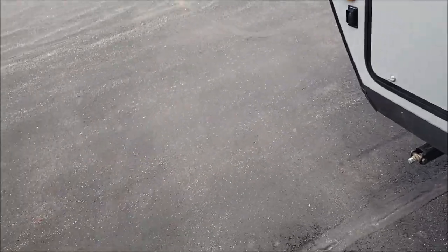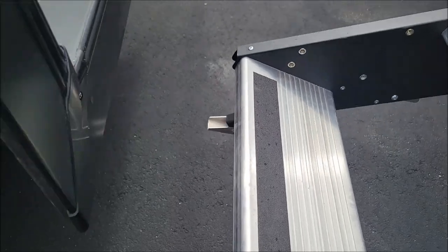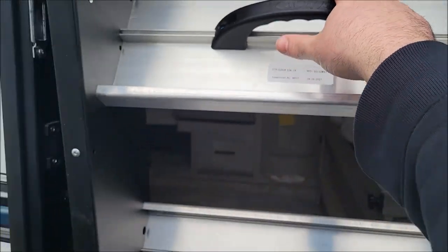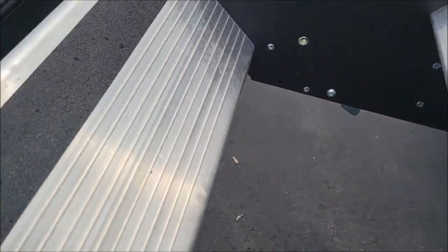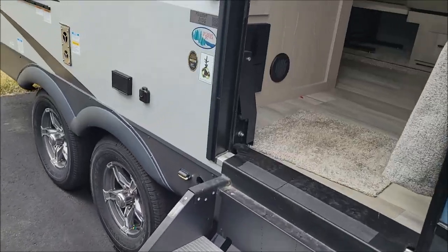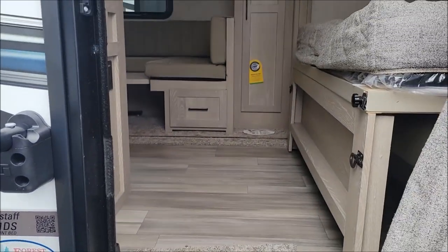One thing I did want to feature also on the Flagstaff is how easy the solid step is to put up. It has a spring assist, so you can put it up with one finger. These steps are very heavy — without that assist, they're just a little harder to maneuver. So that's just another nice additional feature. Again, the 21 DS — thank you for watching. If you enjoyed this video, please consider giving us a thumbs up and subscribe to our channel. Until next time.